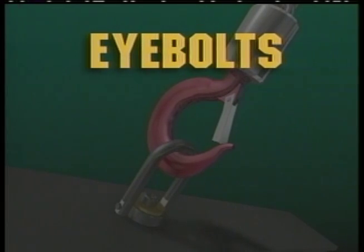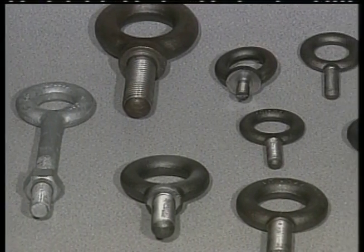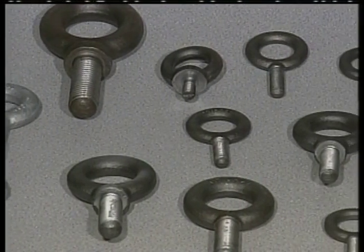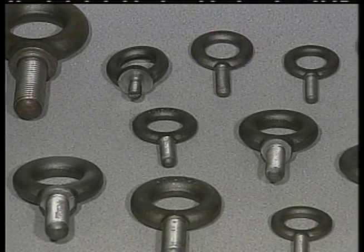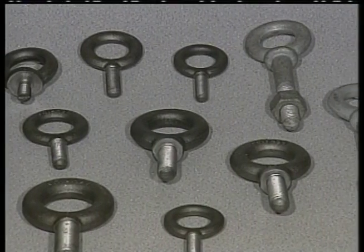Eye bolts are used for attaching synthetic web slings, wire rope slings, and chain slings to loads. They're made from forged carbon steel and come in three basic styles: plain nut, shoulder nut, and machinery.